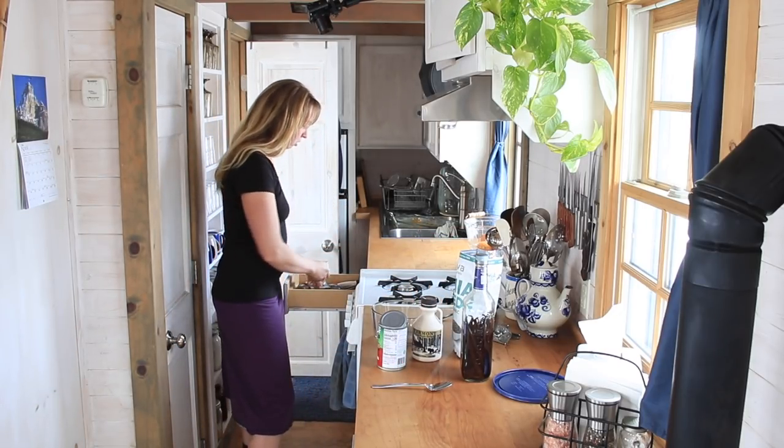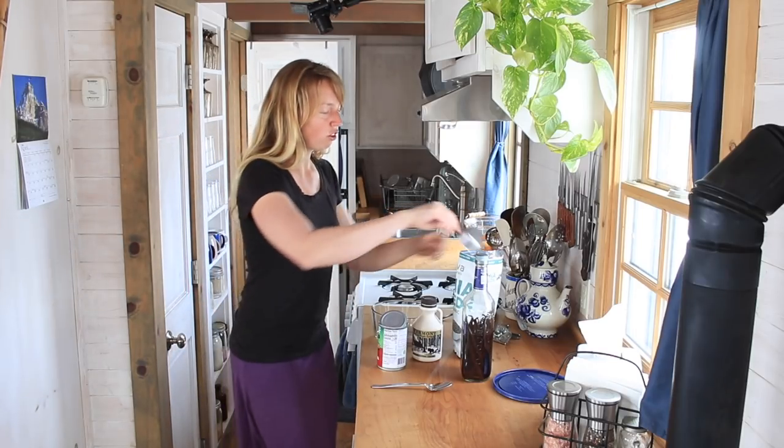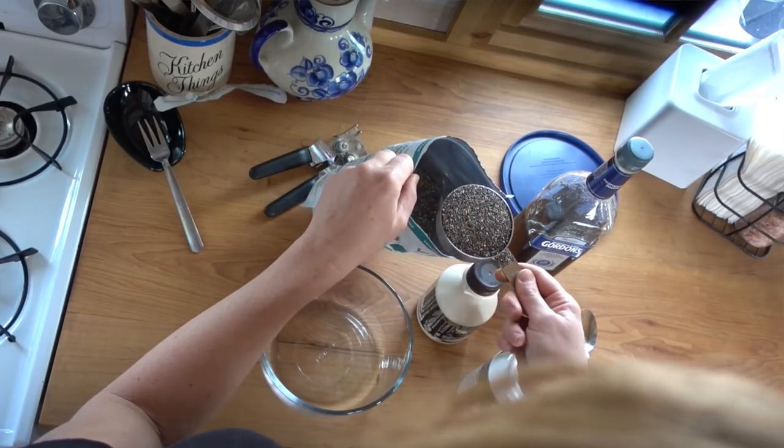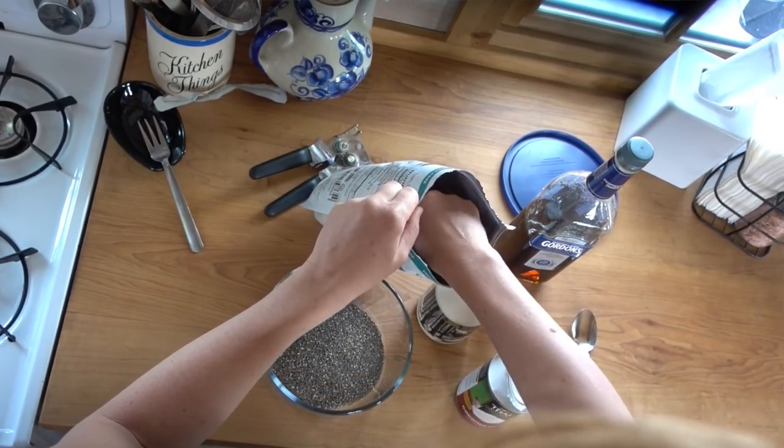I don't usually measure, so just for the benefit of anybody watching who wants more than my guesses, I'm going to try to tell you what I actually do.